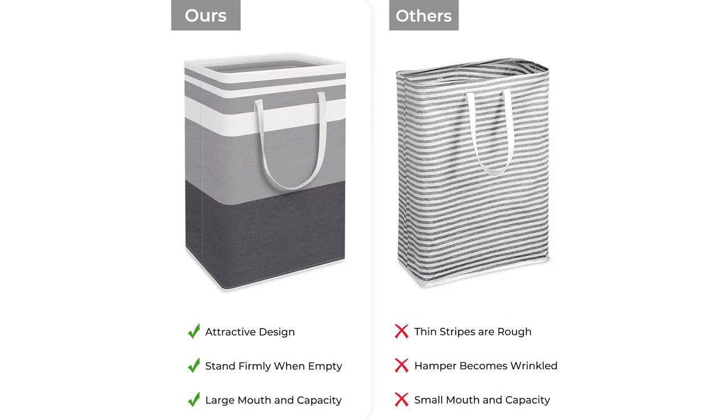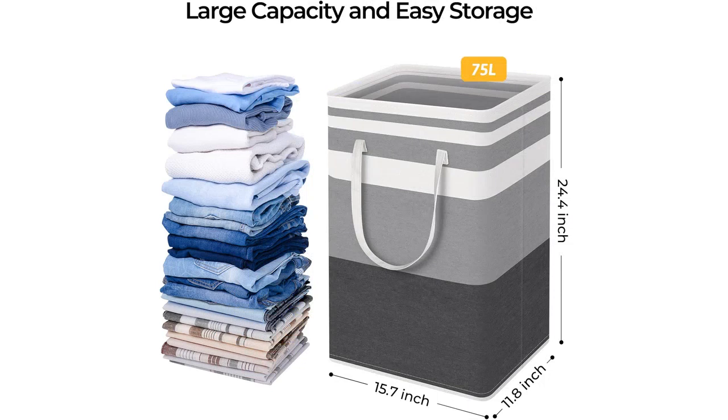I love the gradient gray color of these baskets as well. It adds a touch of style to my laundry room and doesn't easily show dirt or stains.